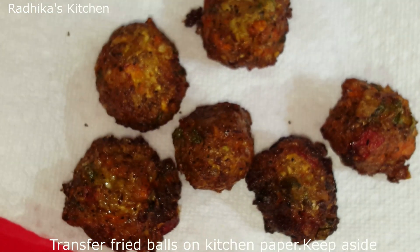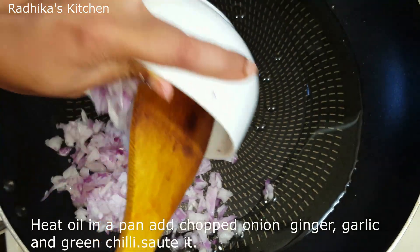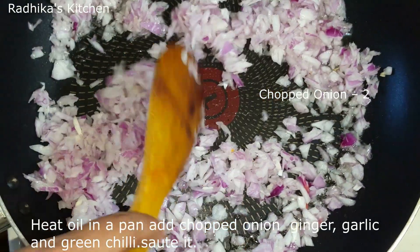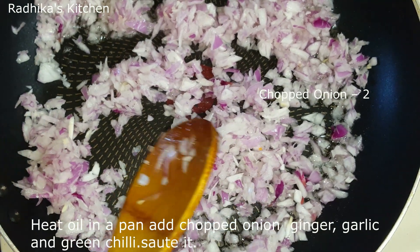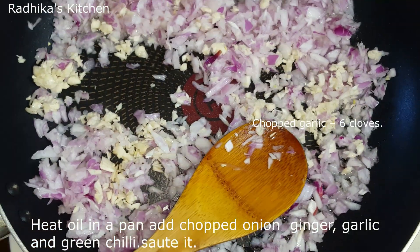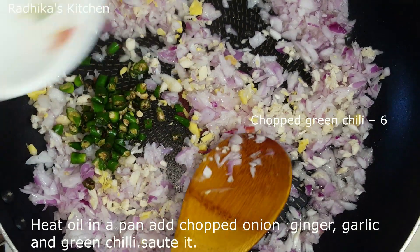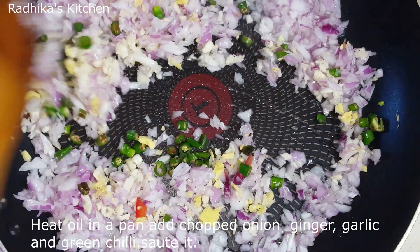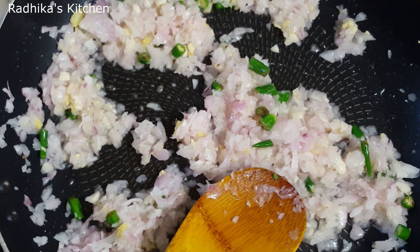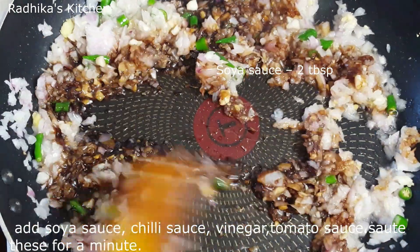Clean the plate with tissue paper. Now let's put everything in the pan. Put 2 tablespoons of oil in the pan and heat it.